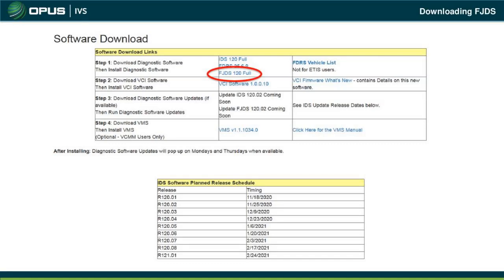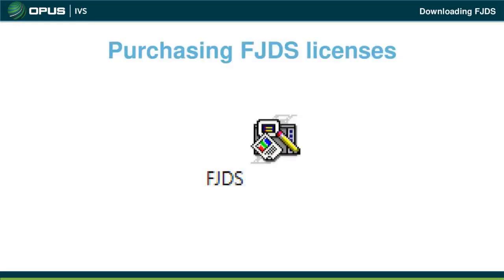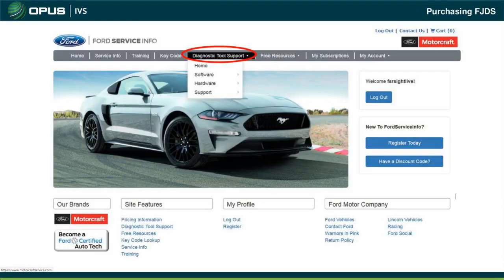For a first-time download, click the FJDS 120 full version and accept everything to install. I recommend shutting off firewalls and strong antivirus software, as they tend to block the software from installing. During programming, you also don't want firewalls running, as they can block information going into the module. Once installed, the FJDS icon will appear on your desktop — it shows a pencil and paper with a little diagnostic tool. Click that icon when you're ready to program.